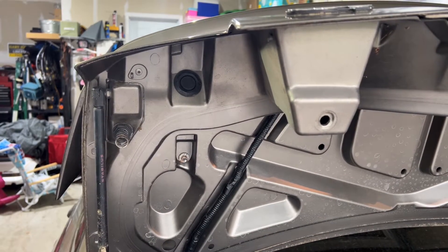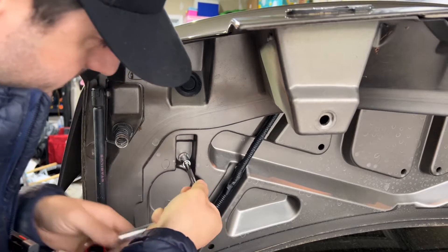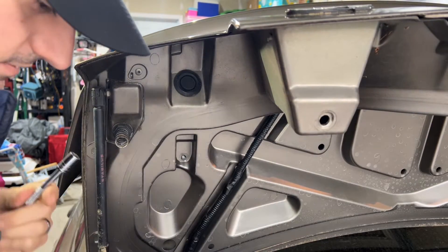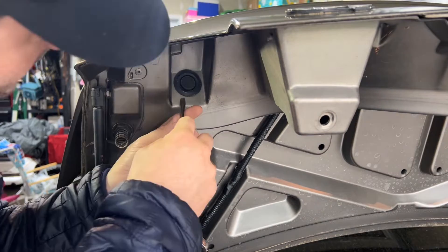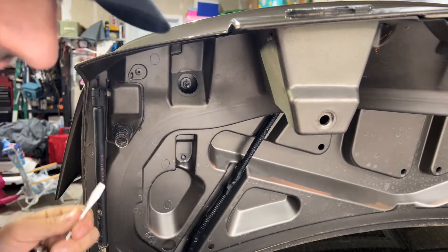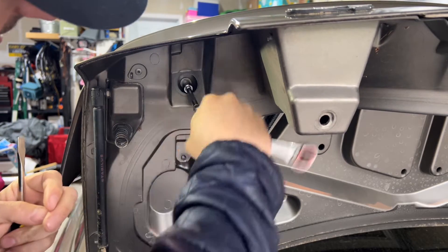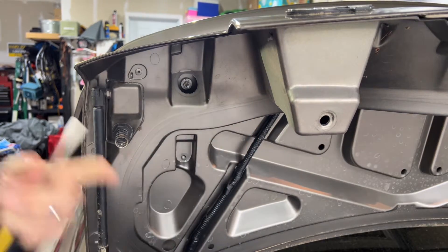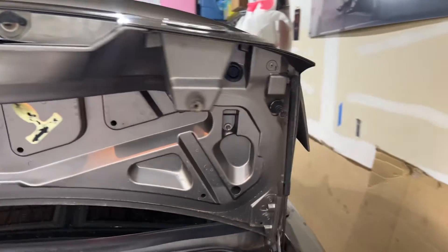You better start looking for your 10 millimeters because this one is a 10. Then we've got to pop the grommet off, and I believe that is also a 10 millimeter. I'm going to loosen that one up — not take it out all the way — because I'm going to do the other side and then just take it all off in one shot.